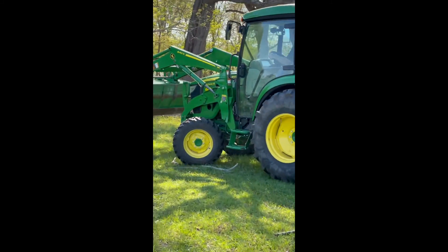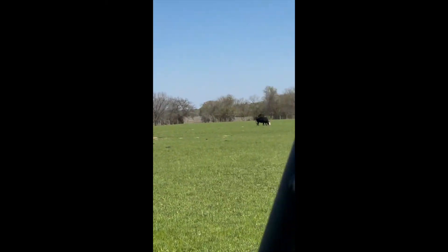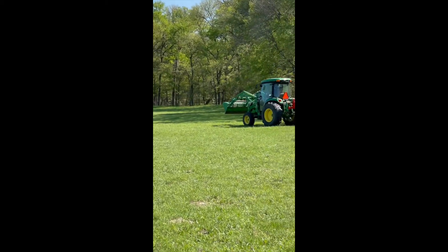We're headed down to the other one. Right now there's a cow. We're going to ride down to the next one.